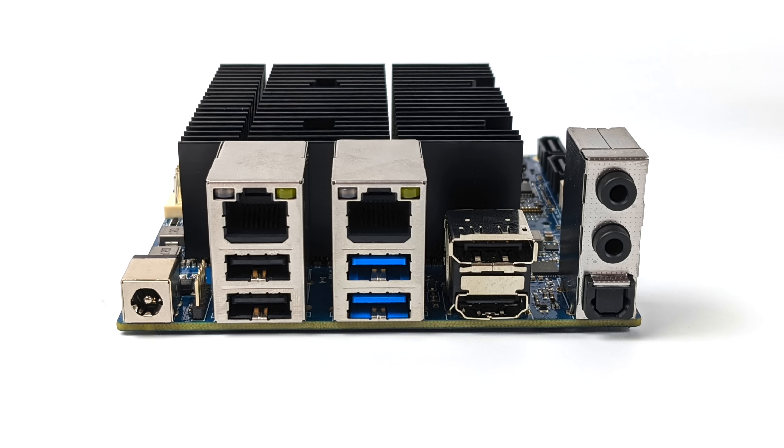Taking a look at the IO, we've got two Ethernet ports and these are both 2.5 gigabit, so setting this up as a nice little router or NAS would totally be possible. Unfortunately the H3 doesn't come with Wi-Fi or Bluetooth — you'll have to use a USB adapter for that. We've got two USB 2.0 ports, two USB 3.0 ports, full-size DisplayPort, full-size HDMI, an optical audio port, and two 3.5mm audio jacks.